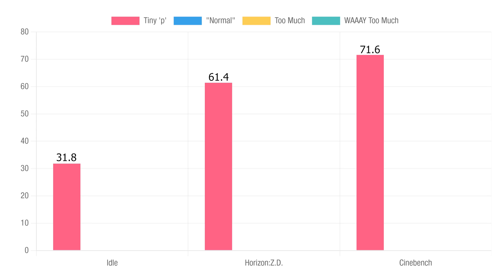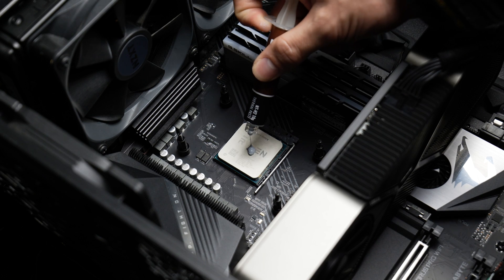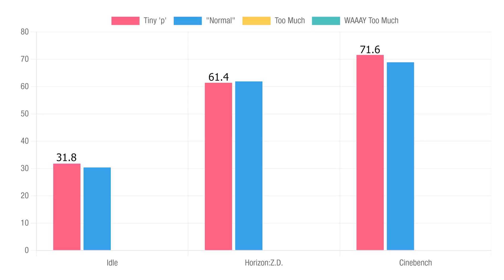Now these numbers don't really mean anything yet, but they're going to be our baseline. Right on to test number two: about the right amount using the P method. Although after testing, it looks like I put a bit too much on there and there's some spillage around the sides, but overall I think it's fine. The results: idle down 1.4 degrees from the last at 30.4, gaming benchmark up about half a degree at 61.9, and Cinebench down to 68.9. Not completely insignificant changes, particularly the two-and-a-half degree difference between the Cinebench temps.